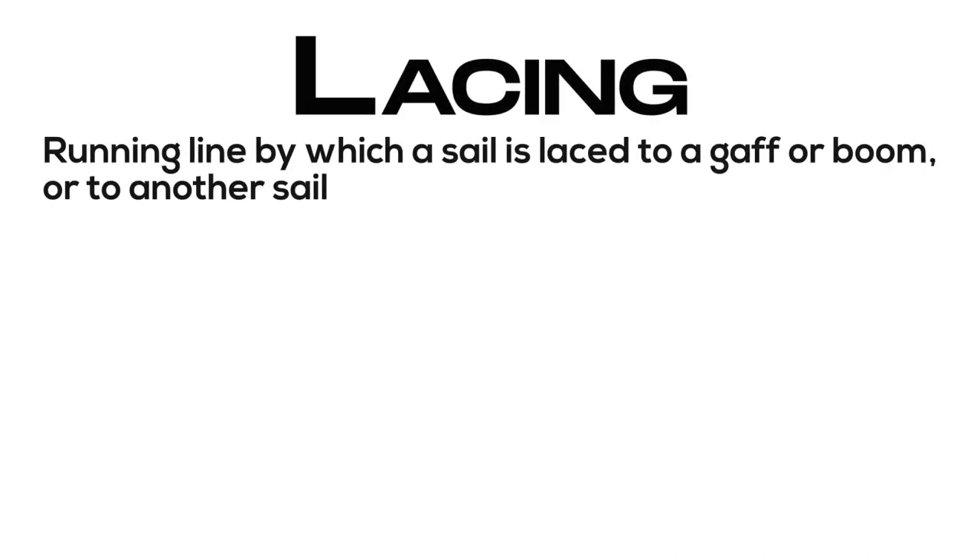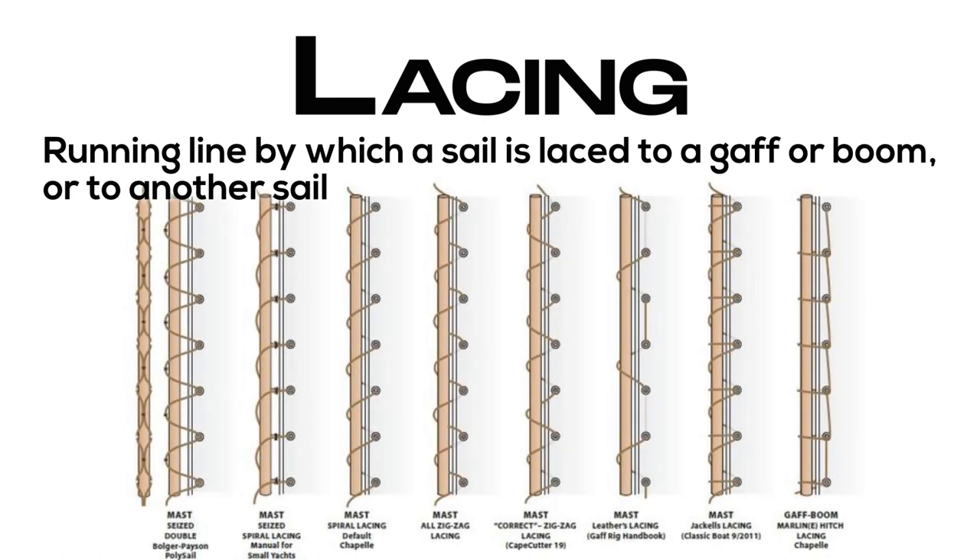Lacing: running line by which a sail is laced to a gaff or boom, or to another sail.